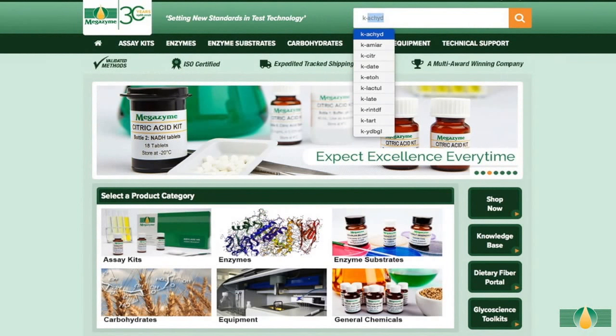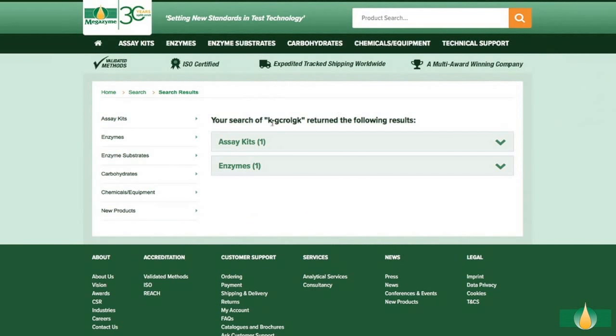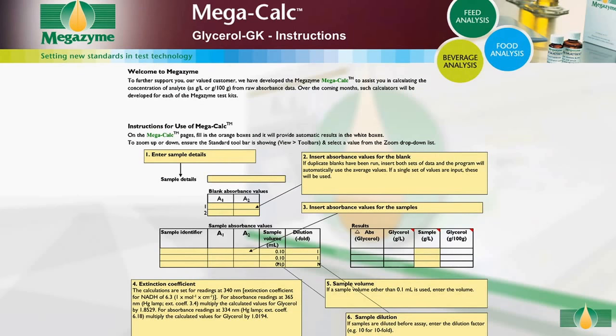MegaSim has also developed specific Excel-based MegaCalc applications for each MegaSim kit to allow quick and easy results analysis. Results can be analysed using the MegaCalc application specific to this glycerol kit, which is available to download free of charge from the MegaSim website. The MegaCalc spreadsheet provides full instructions for use.